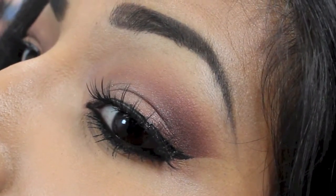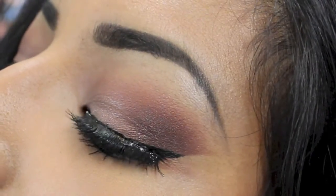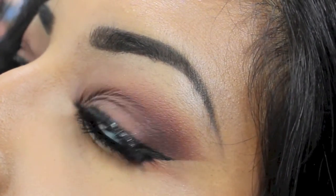Go ahead and do your eyeliner wing, then add some eyelashes and the look is complete. I hope you guys enjoyed — thanks so much for watching. Stay tuned for my next video! If you guys enjoyed this video, please thumbs it up, and yeah, until next time, bye!